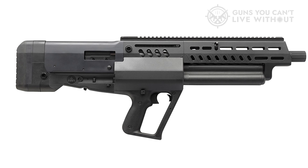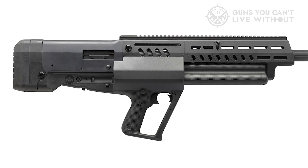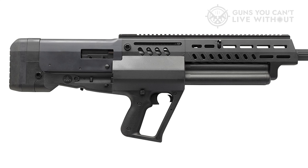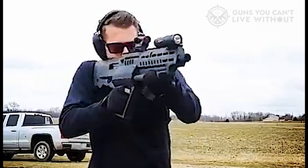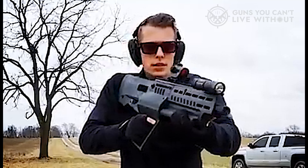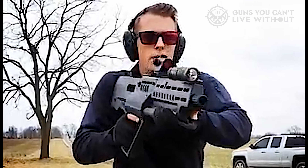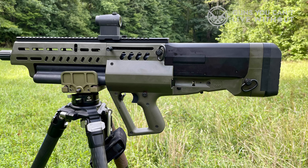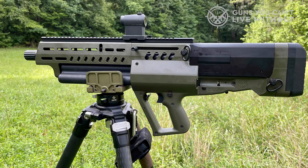Two downsides we've found with the TS-12: first, it seems to have a break-in period. The first 200 to 500 rounds or so, it can be a little picky on what ammo cycles well. A range session or two running a lot of buckshot is recommended to work things in before switching to lower-power loads. Secondly, the TS-12 is not super left-hand friendly. Out of the box, it ejects from the right side and will likely slap lefty shooters in the face with shells. IWI offers a native left-side eject version, but finding one is difficult. Conversion requires sending it to IWI for service — they won't even sell the parts to DIY.